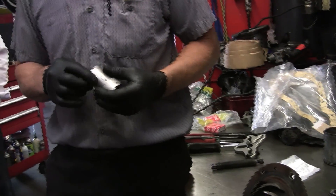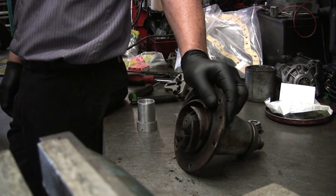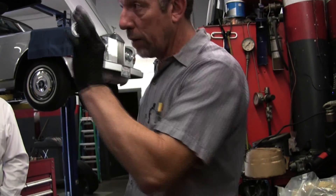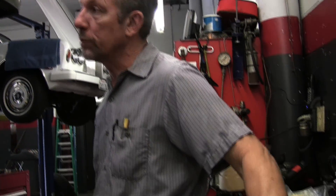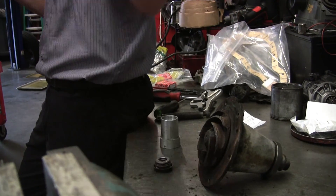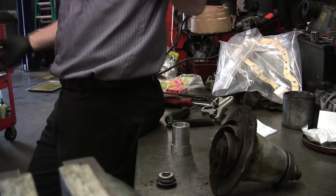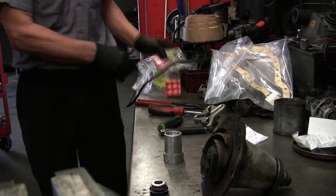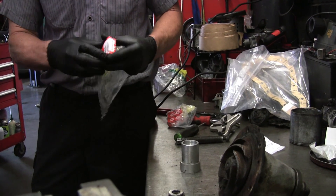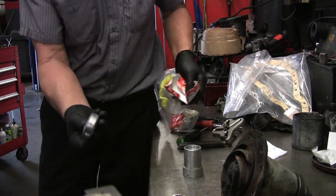These seals are getting harder to get. I had one overnighted from Bentley Zionsville — they had one on the shelf. The guy, Chris, said they only keep one on the shelf because they don't sell them that often. They have rebuilders that just rebuild the whole unit. There are a lot of aftermarket rebuilders that source seals and bearings that'll work, and the bearings are pretty simple on this.